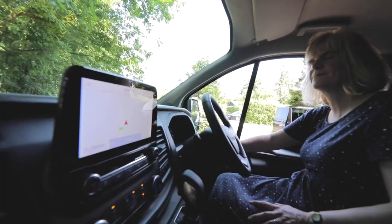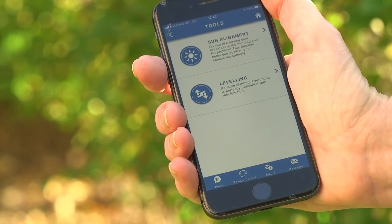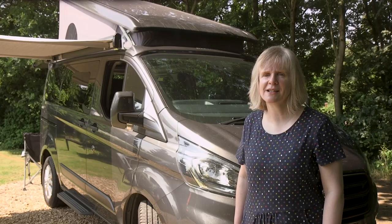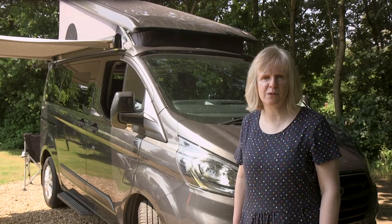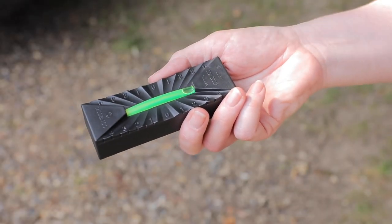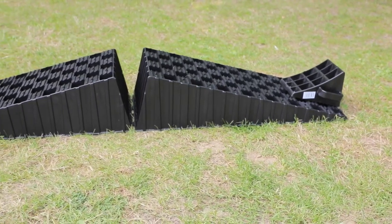The alternative is to use an app like this free one from Truma, which includes a feature to show when you're level. One other important point: don't try to be perfect — the idea is to be comfortable, not laying level for a building site. Milenko engineered this super level indicator to be just accurate enough for the campsite, less so than a normal spirit level.